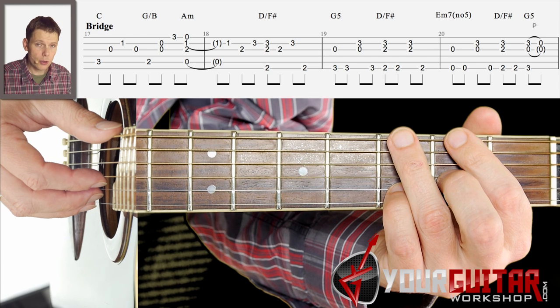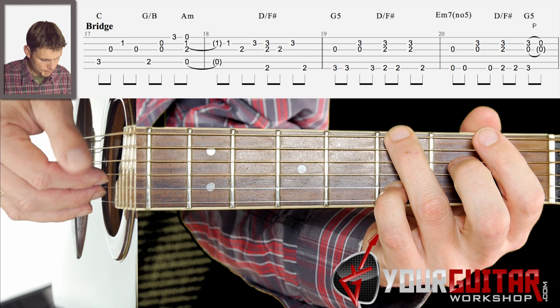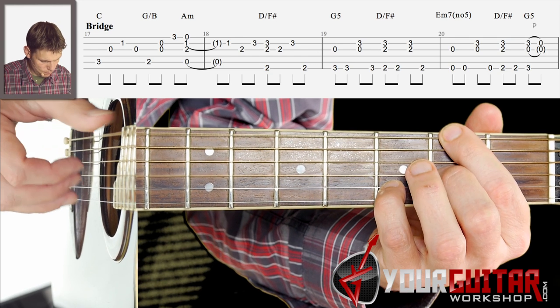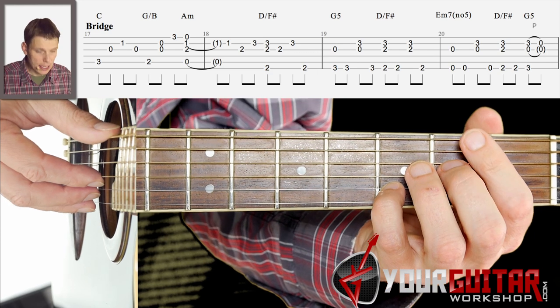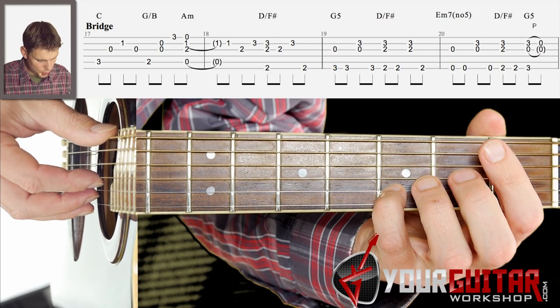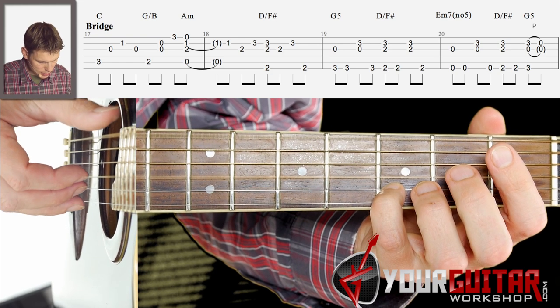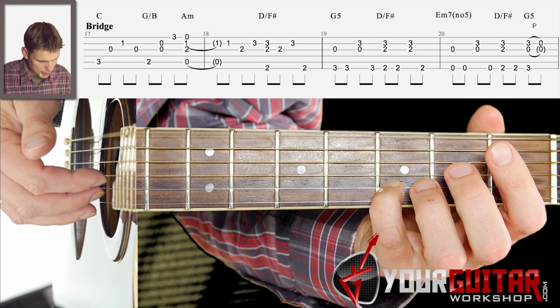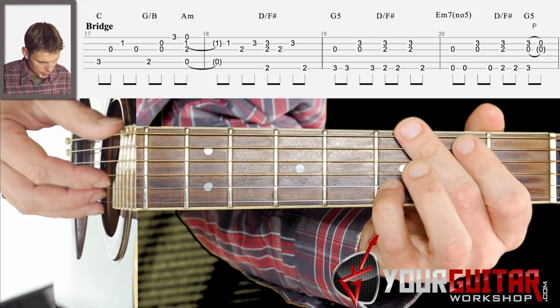So that third bar — then you play that E minor 7: play E and G string together, then E string again, then G string and B string together, and then E string again.